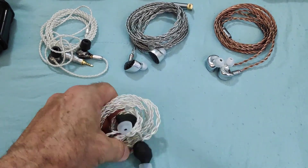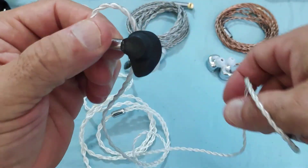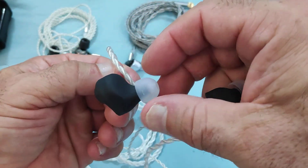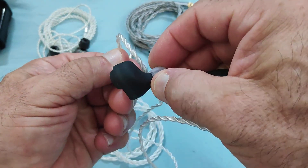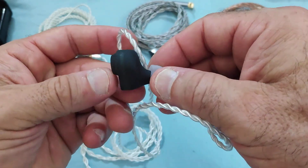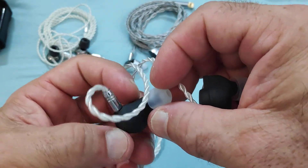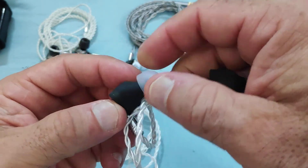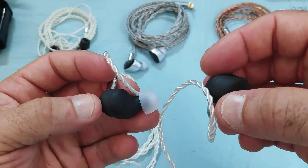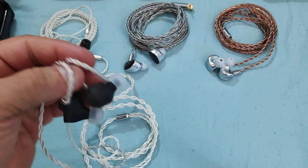Funny enough, this was the cable that worked best for me. As for the IEMs themselves, they've got an unusual shape, a relatively long nozzle section, a two-pin connector, and they stick relatively out of my ears. They're not uncomfortable, they just stick out. There's a vent, and I don't see any other visible signs of any other vent. In terms of driver flex, nothing worth mentioning.